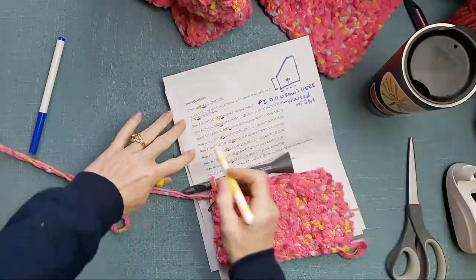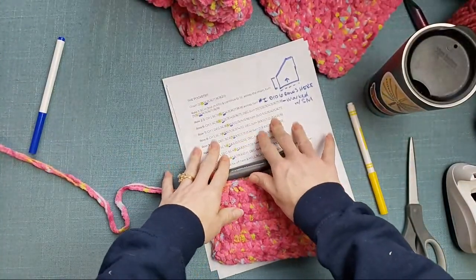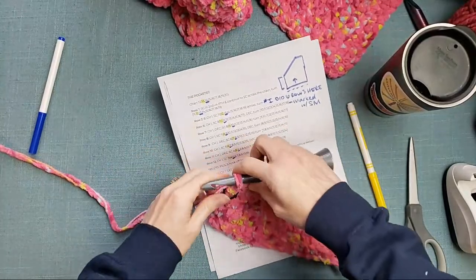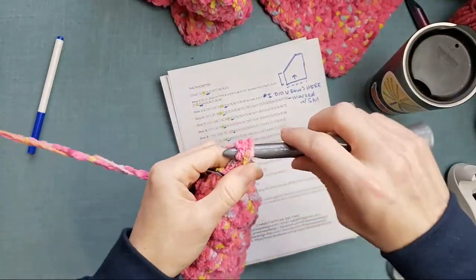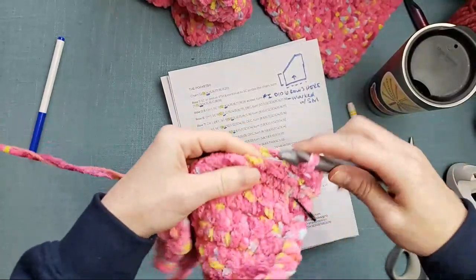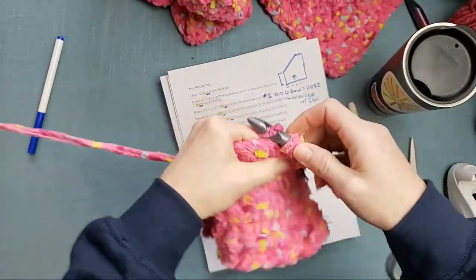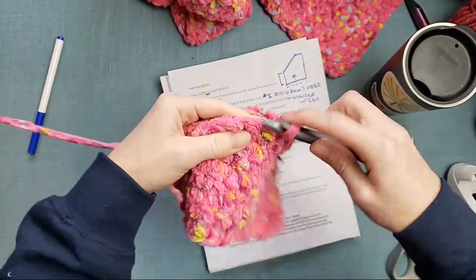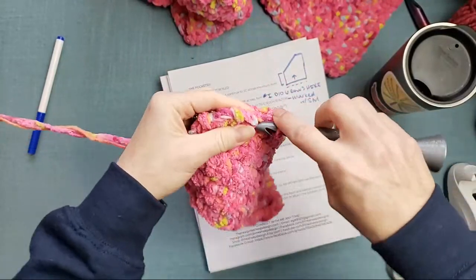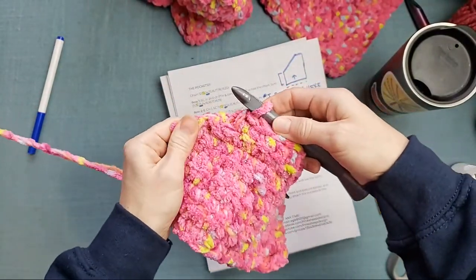I'm on row eight now. Printing out patterns can be super helpful, or if you have the ability to use this on a tablet and mark things off, you can do a lot of different things to help you keep track. Jamie says she's still here listening and holiday baking — what are you baking? My grandfather, while he was still in better health, made peanut brittle every single year. It was the best peanut brittle I've ever had — he would be in the kitchen all day working on that and he had perfected the recipe over years.